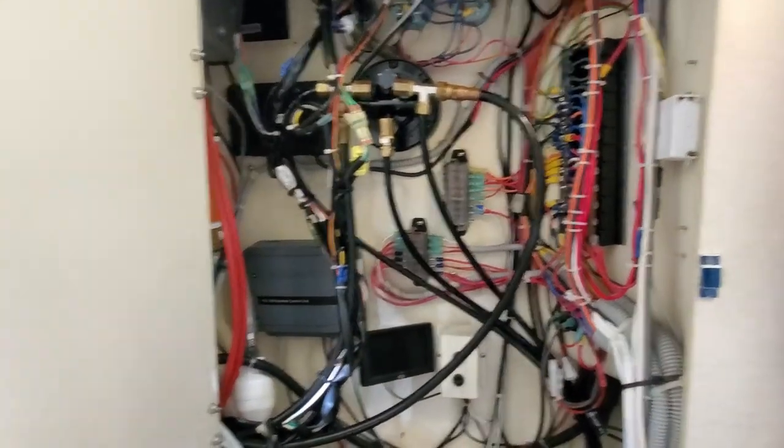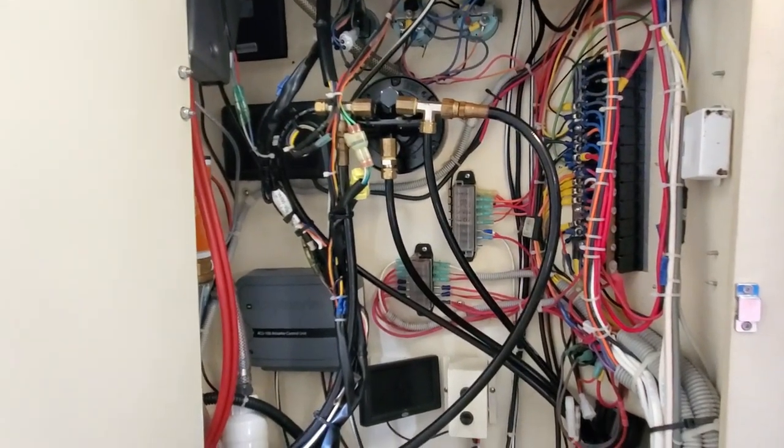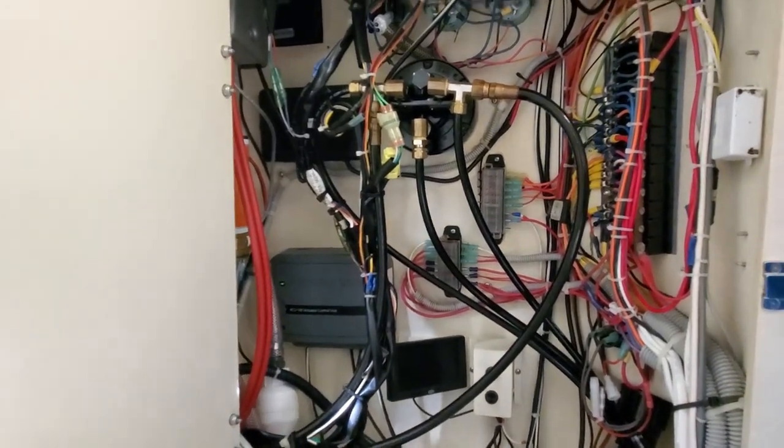That's the rest of the wiring display, which I've tried to keep fairly neat. Down in the bottom, I've got the pump for the autopilot, and that turned out to be a nice place to mount that.